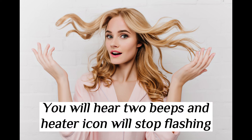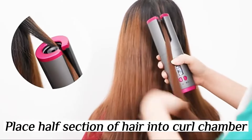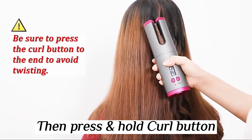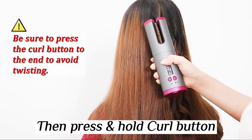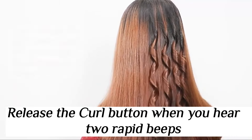You will hear a beep and the icon will stop flashing when ready. Place a half section of hair into the curl chamber, then press and hold the curl button. Release the curl button when you hear two rapid beeps.